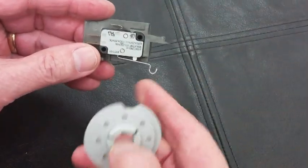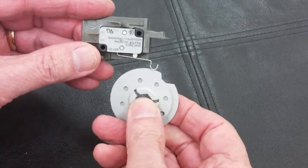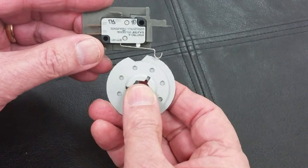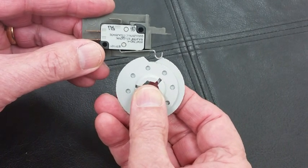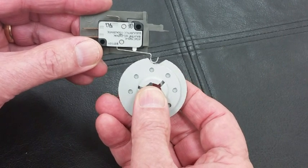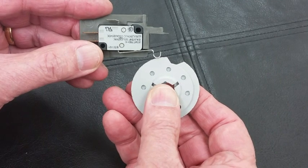The finger on the switch rides right on the cam. When it drops down into the notch, the switch activates. When it comes back up, the switch is open again.